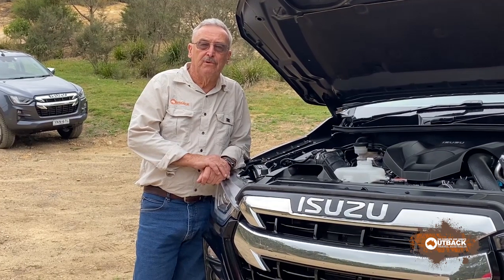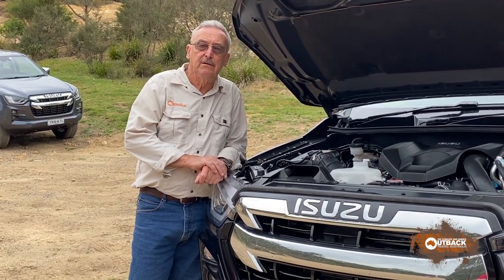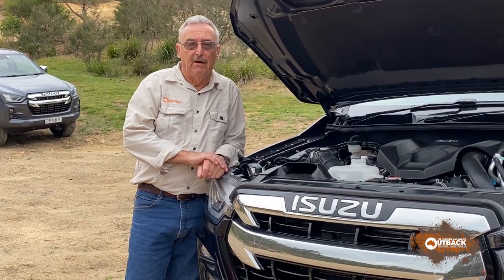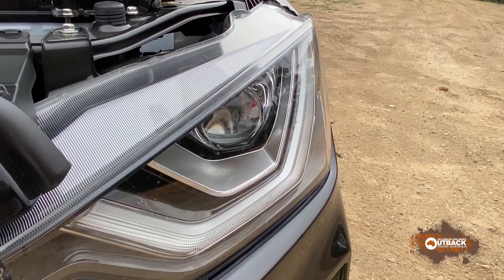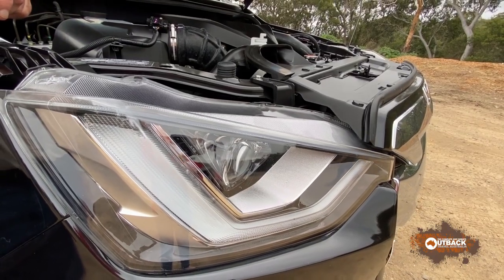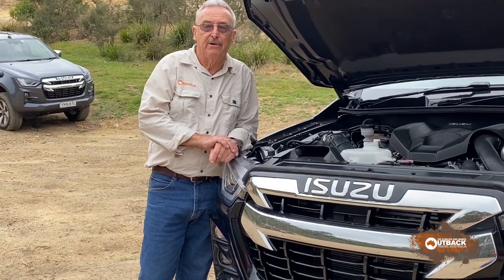We've found three problems with the D-Max, fortunately all easily fixed. The first one: headlights. Like every other four-wheel drive, they're totally inadequate for bush use, but driving lights are readily available and cheap these days.